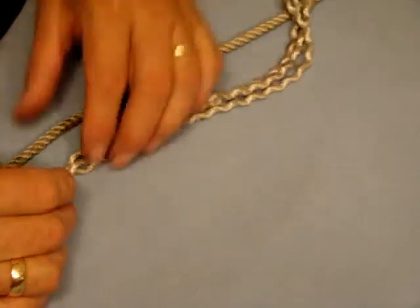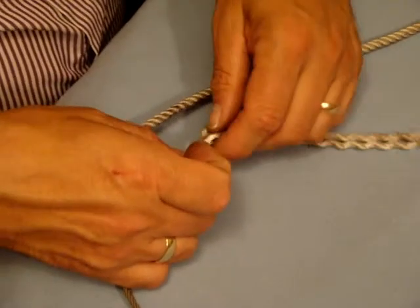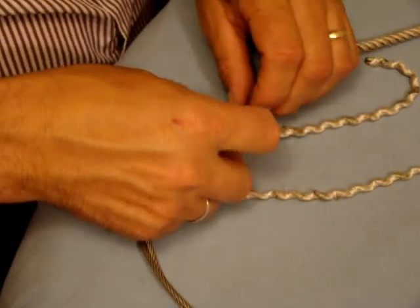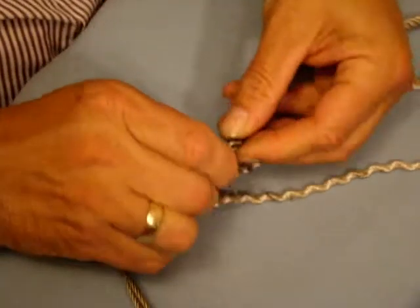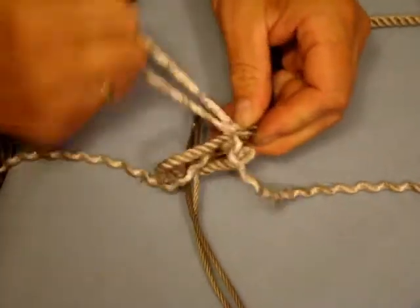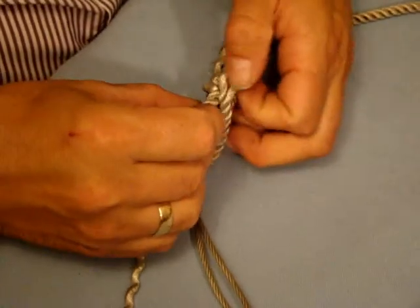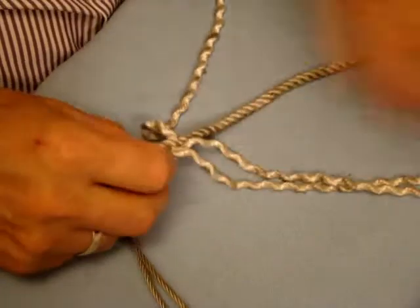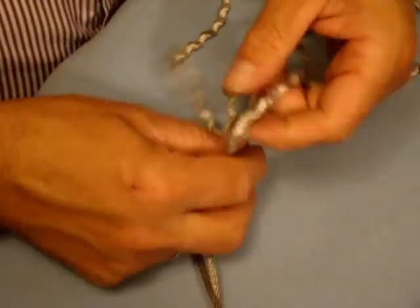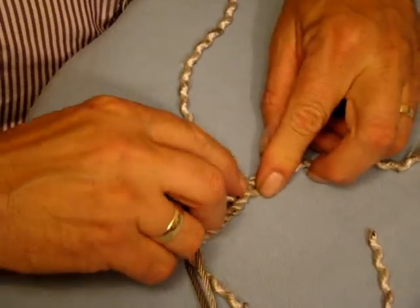Make a loop about one to two inches in diameter. Take the middle strand, lay it against the rope, untwist the rope which opens it up, and put the middle strand through like that and pull it tight. You can see that it goes underneath that loop there.